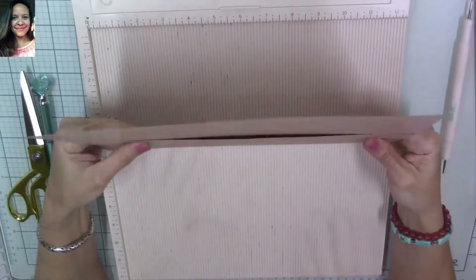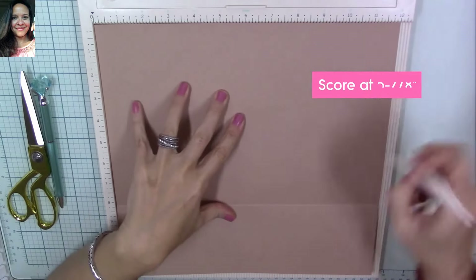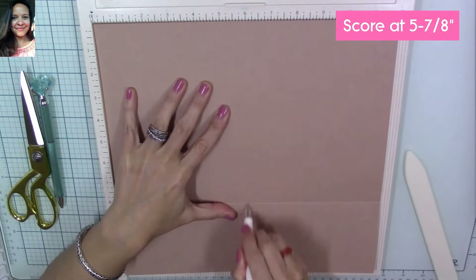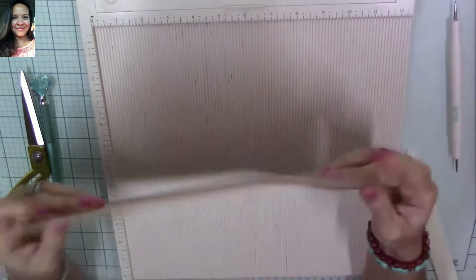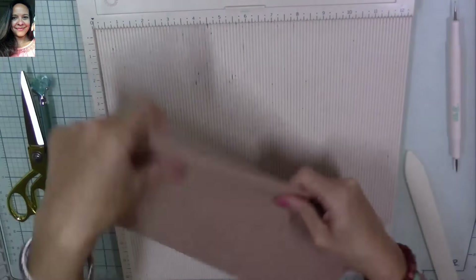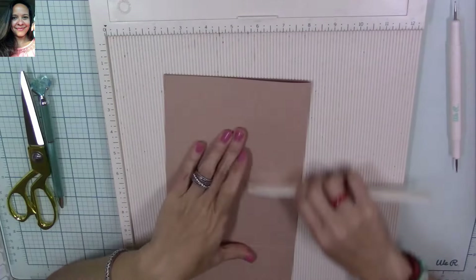Now we're going to place our 12 by 11 and 5/8 piece and score at 5 and 7/8. So on the 11 and 5/8 piece you're going to score at 5 and 7/8, and then you're going to fold and burnish your piece again.